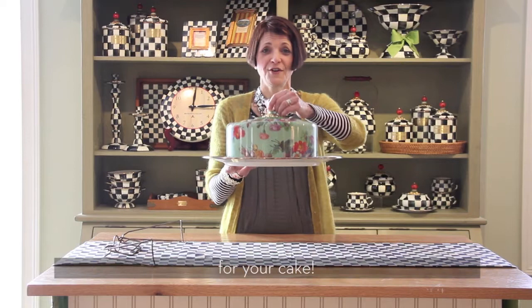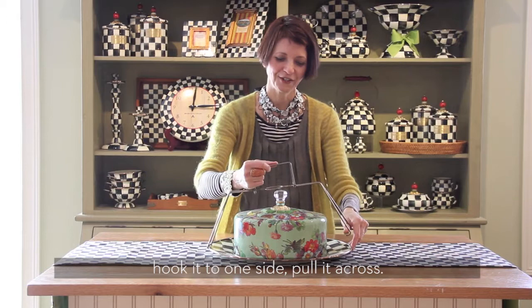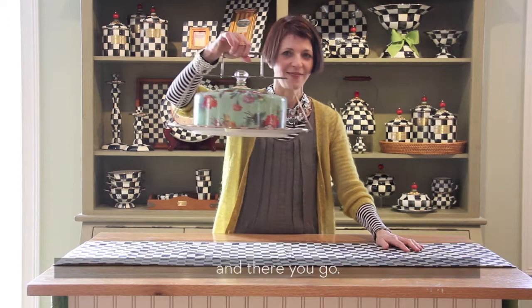Let's put it back together. So you put the dome down on the charger, take this metal contraption, hook it to one side, pull it across. You see how this circle goes over the knob — push it down, and there you go. Ta-da!